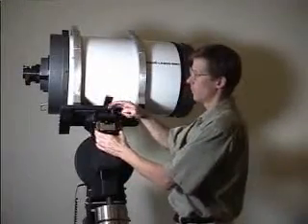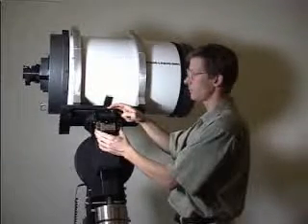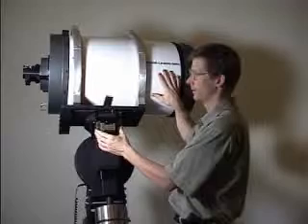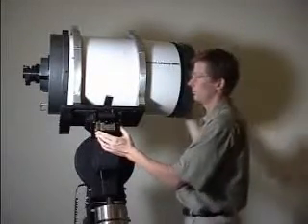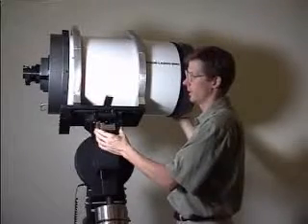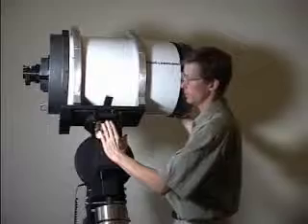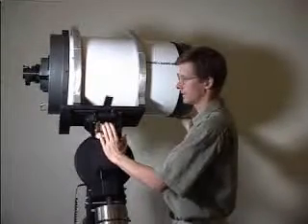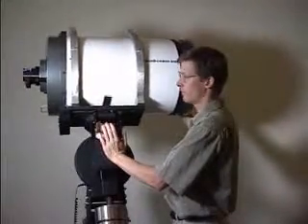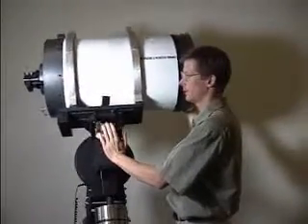Once you've loosened the safety screw on the declination worm block assembly, you're ready to test the balance of the optical tube assembly. We recommend two people are available if it is a large or expensive telescope and you're not confident that it's already close to balance. As soon as you push in on the motor like this, you disengage the worm from the gear, and the optical tube assembly is free to rotate on the declination axis.